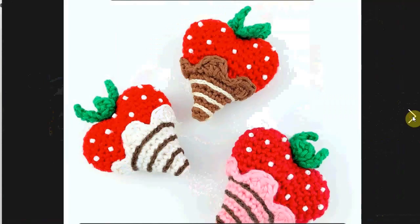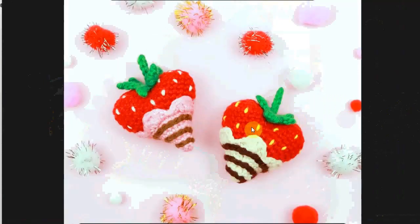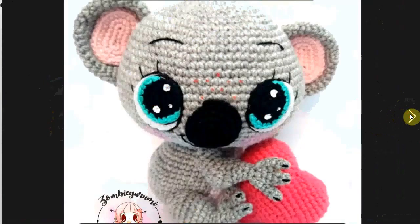Here are chocolate-covered heart-shaped strawberries. I love the little beads in there making the little seeds, or you can just crochet or embroider some seeds on there.